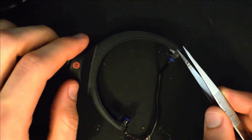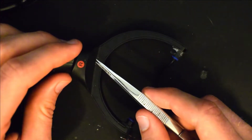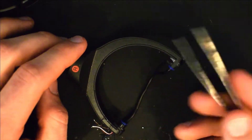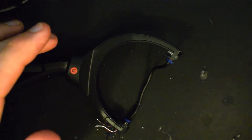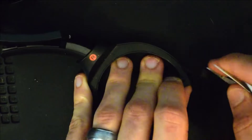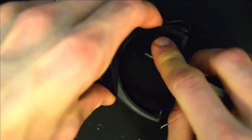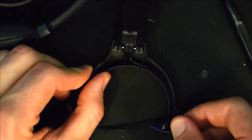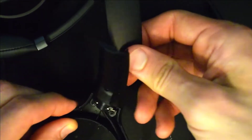For this next part we need to remove this plastic covering on the hanger to remove the cable. To do that I have some tweezers that I use — you could also use a very small flat head screwdriver or any sort of pry tool that you might have. Now you can go ahead and pull the cable through and out the top.